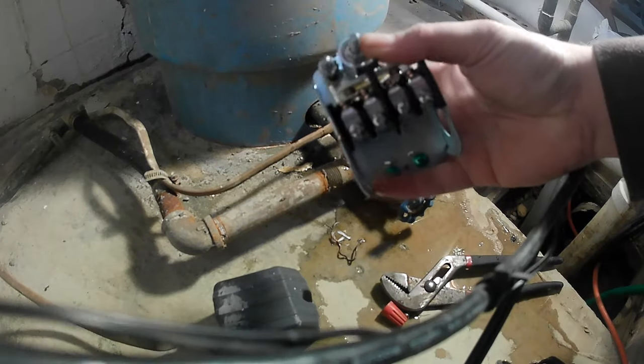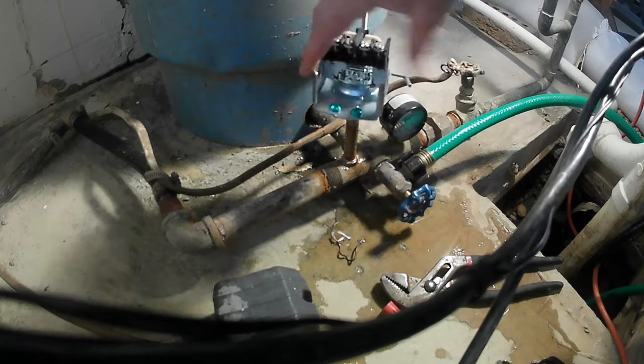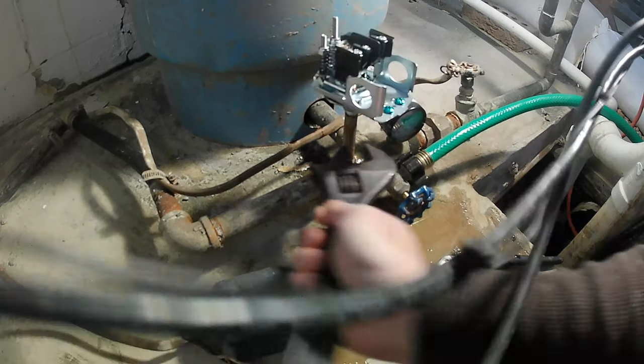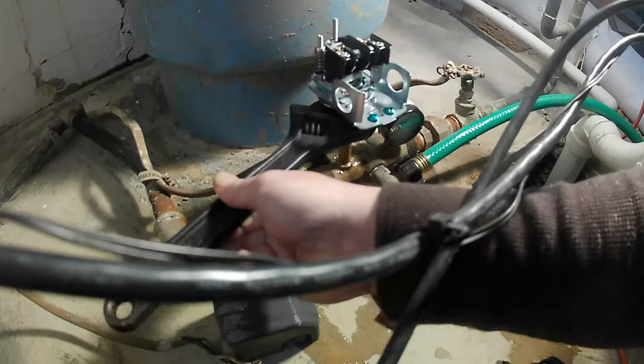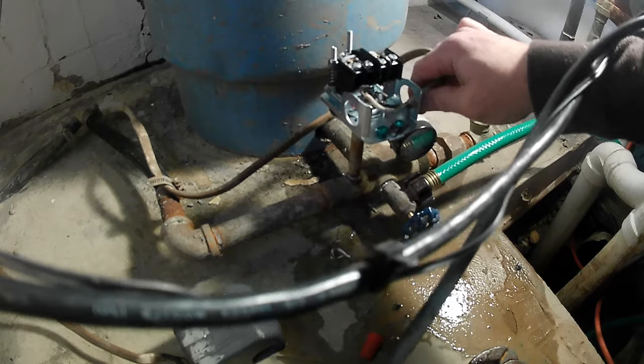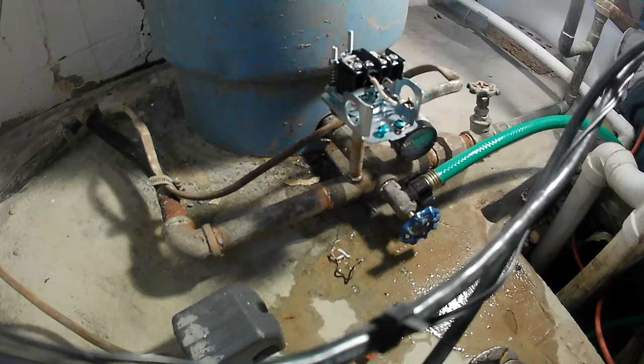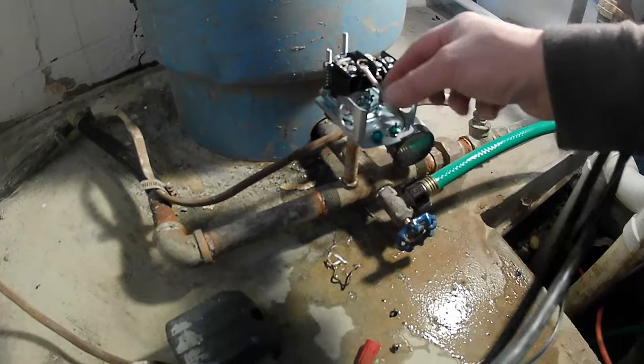Here's the new pressure switch — all you gotta do is screw it on. Now we're gonna put our wires back through. I got my ground on right here — go ahead and tighten this ground down.